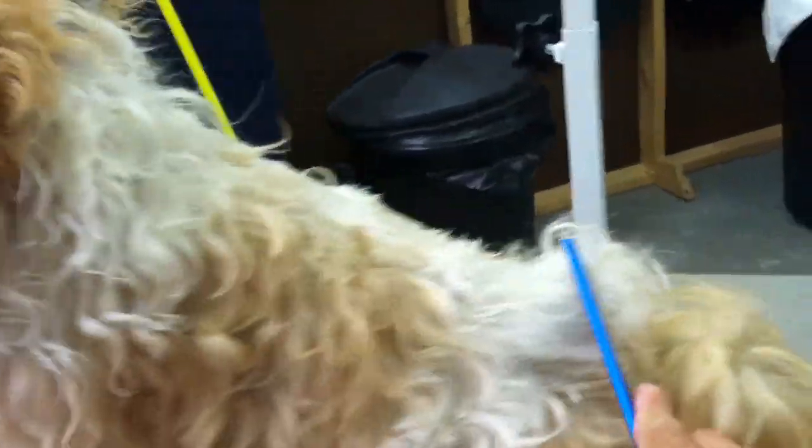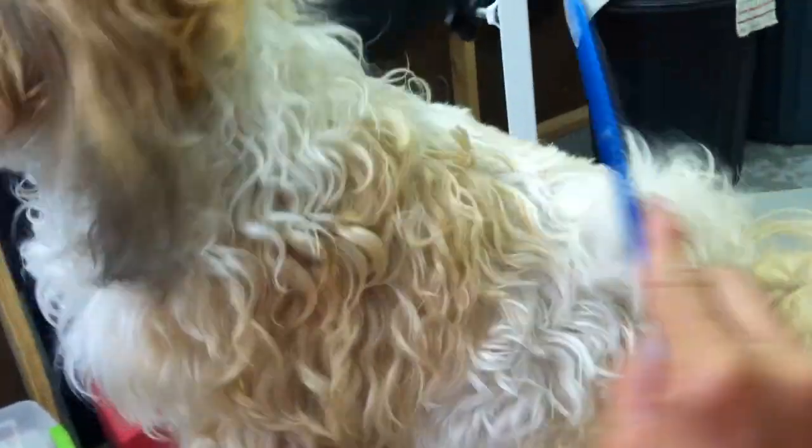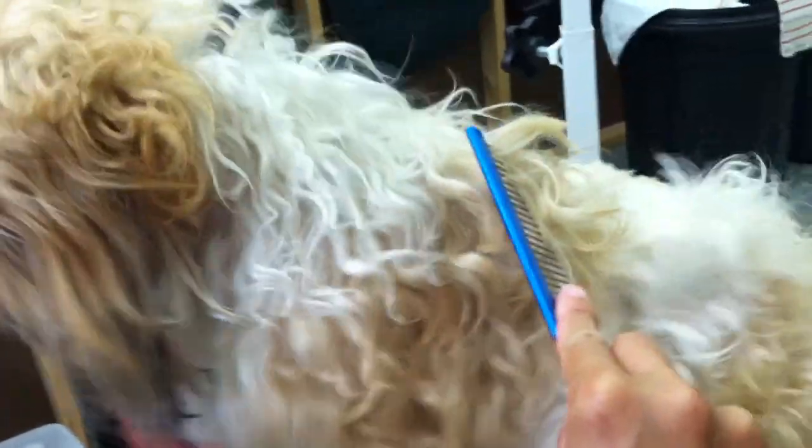See how it's getting stuck there? That's what I mean when I tell folks: do not bathe your dog if you can't run that comb through. So you would come back with your brush — and mind you, I've got a camera in one hand — but you come back with your brush and brush until you feel no snags.